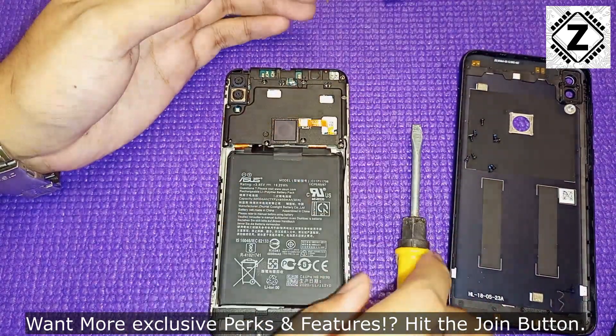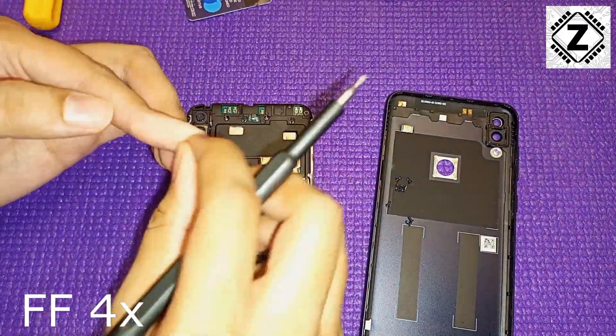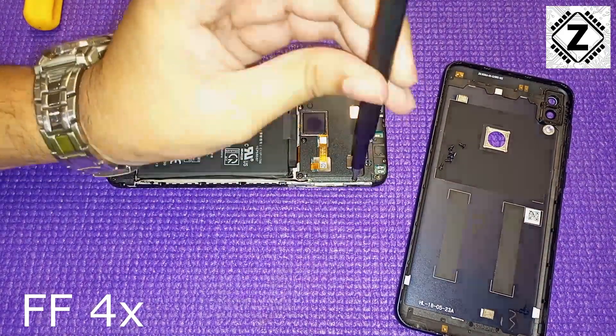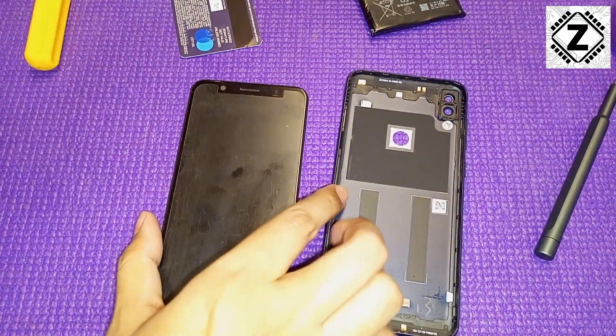Now I'll go ahead and reinstall the screws. I'll put this on fast forward — in the meantime, hit the like and subscribe buttons below. The screws are in and the phone is mostly assembled, with the fingerprint sensor confirmed working.